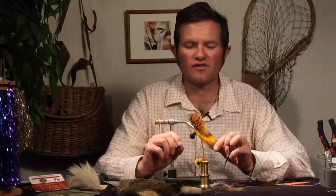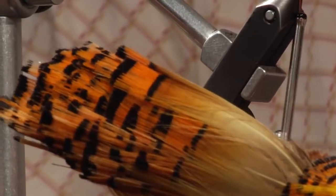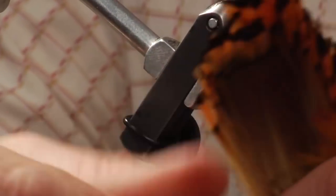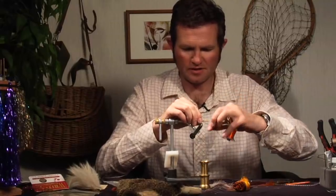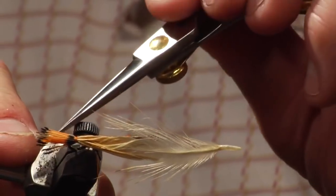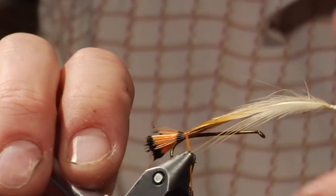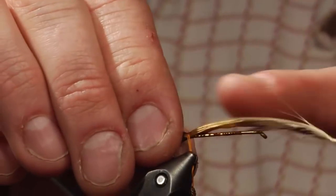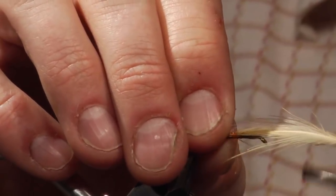The tail is going to be golden pheasant neck fibers — golden pheasant neck wings. The original Turk's Tarantula used Amherst pheasant. I'm going to take one tail and adhere that to the body, tying it in right at the base of the second black band. You've got the one at the tail, the orange, and that black band right there. Instead of trimming off the excess, I'm actually going to tie that excess down to help form bulk and give the body a bit more bulk.